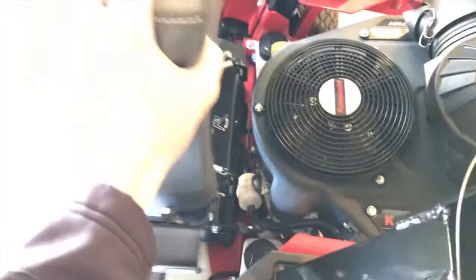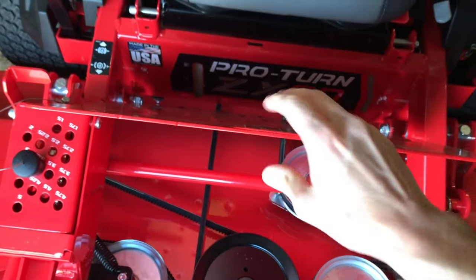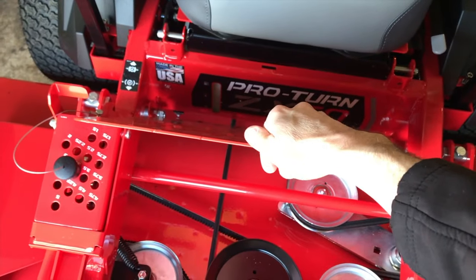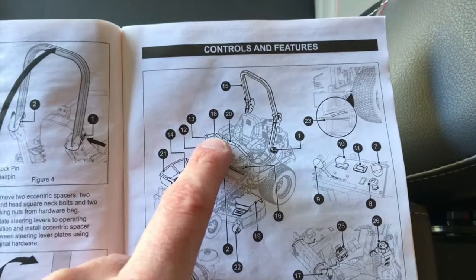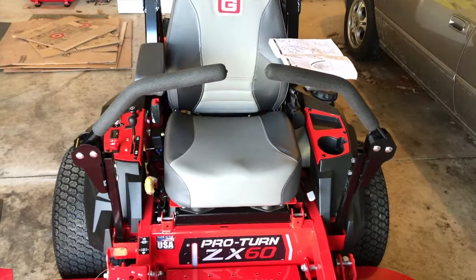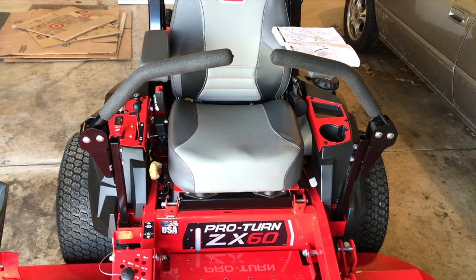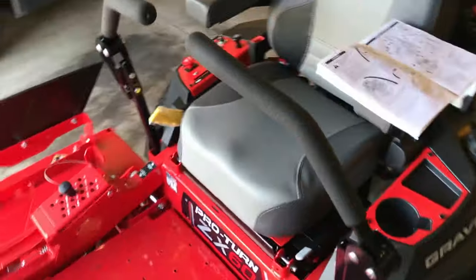Once I lower the seat, the access panel comes all the way up and locks in place — there are all your pulleys and belts. To release it, just pull it forward toward you and carefully lower the panel down. Back to the owner's manual: number twenty is the steering lever. On each side you will have these steering levers. If you're brand new to the zero turn mower world, this is a whole different and unique way of mowing — it's pretty awesome technology.